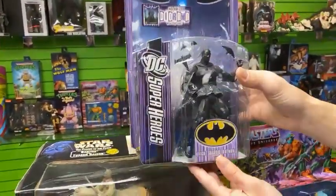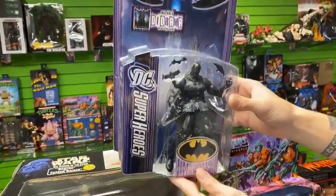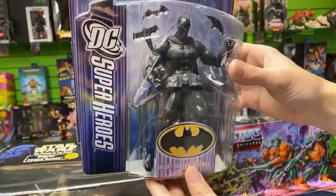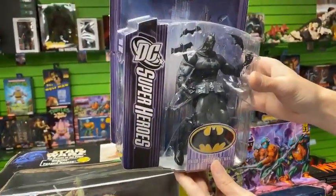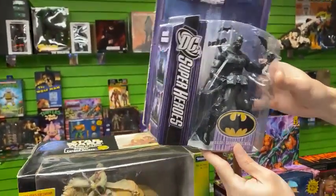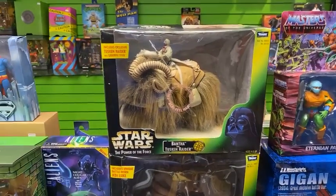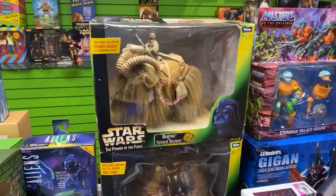We got some really interesting items. This is DC Super Heroes — we haven't seen this one in quite a while. This is Night Shadow Batman; it's a little bit more of a rare piece. I just love all-black Batman, and he's coming out with a new movie in a couple of weeks — the Robert Pattinson movie, second week of March. Swing by and get your Batman stuff while we have it.